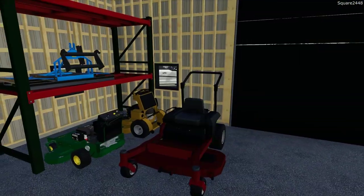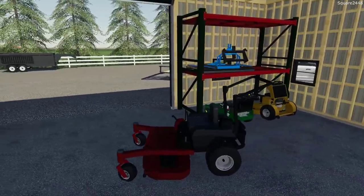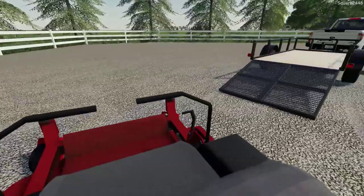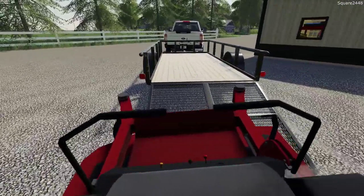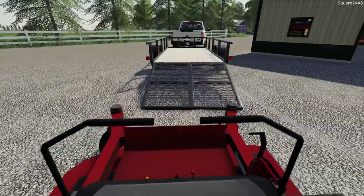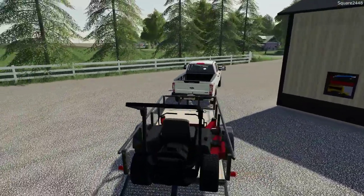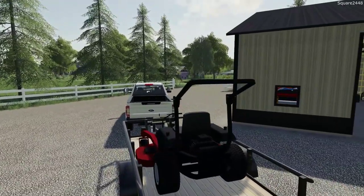I am always looking for new zero-turns and new mowers, and hopefully we can get some new ones in the game soon. We'll get this loaded up here. It's a tight fit being just how wide the 72-inch deck is, but it should fit no problem — only a few inches on either side, but we got it.